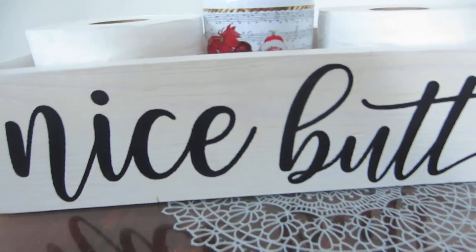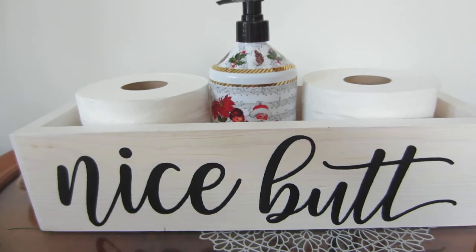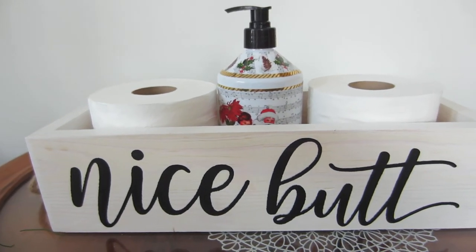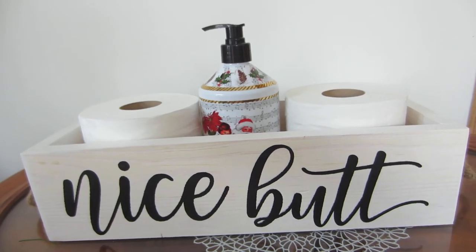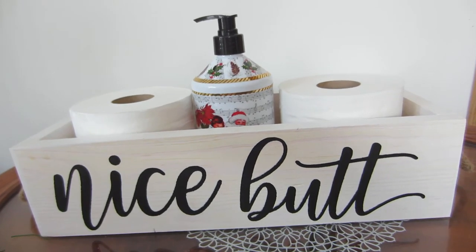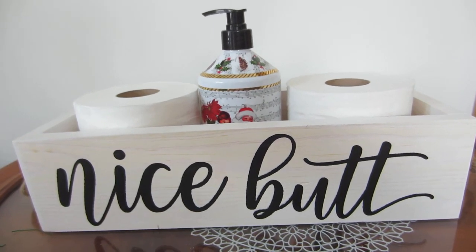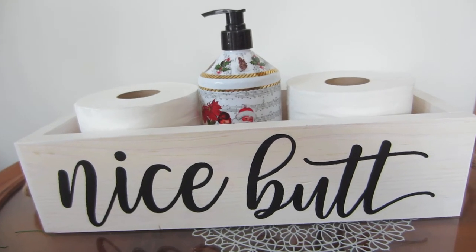You can put this on the back of your toilet, on the tank lid, or you could put it any place. You could put it in your kitchen and put kitchen items in it, or you could put it in your office to put books or a pencil caddy or things like that.